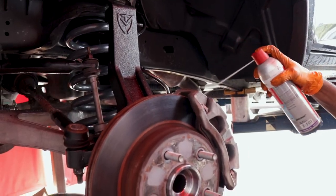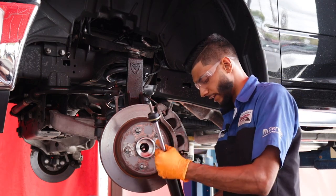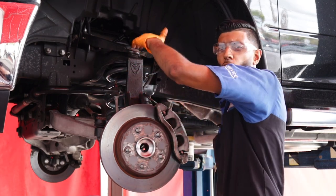Our last component for the front end is going to be our shocks. I'm basically going to slide them up, mount them at the bottom, and then we're going to bring the whole truck down just so we can get the travel for the upper control arm.